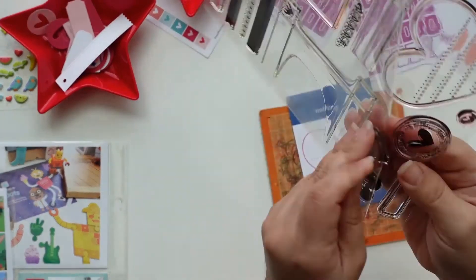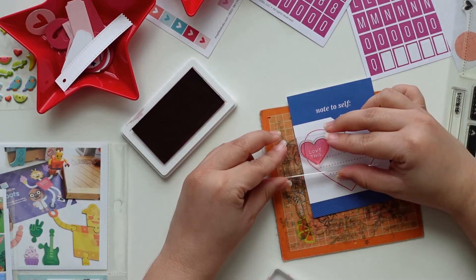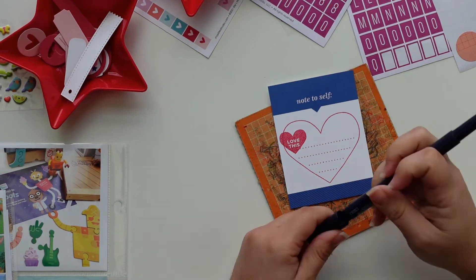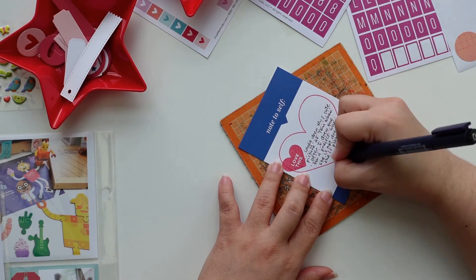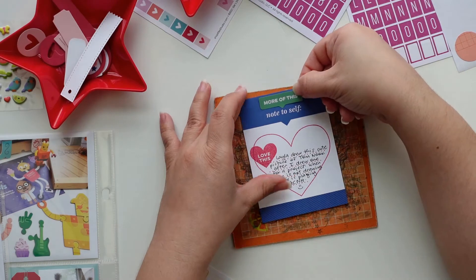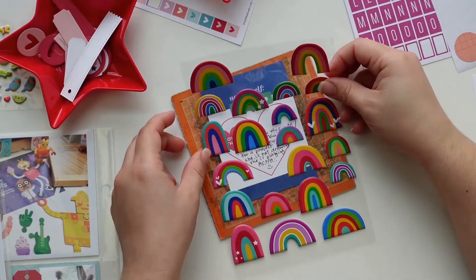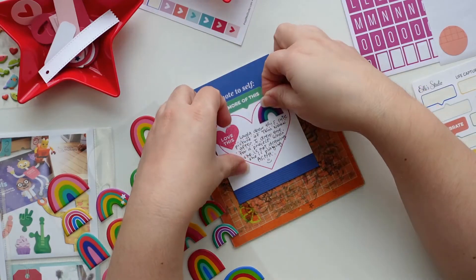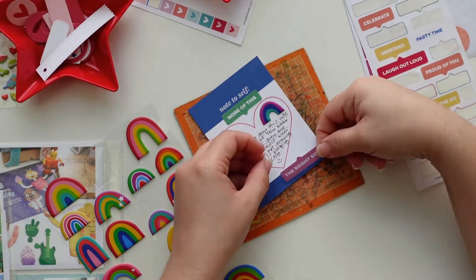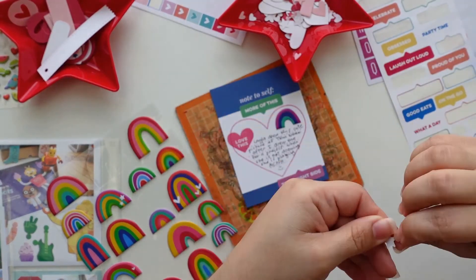I wanted to layer something too, so I'm going to use this conversation heart stamp. At first I was thinking about stamping that heart on pink cardstock, cutting it with the metal die and adding it on top, but I'm glad I didn't — I really like the result. I love those stickers — I'm going to use them a few more times on this layout. These are going to go with the little kit I've been using for the past few months; the colors go with it and they're so versatile — they work perfect with everything. I added another little rainbow sticker.